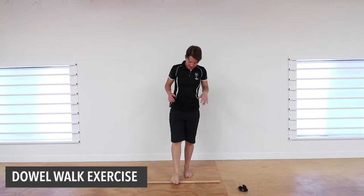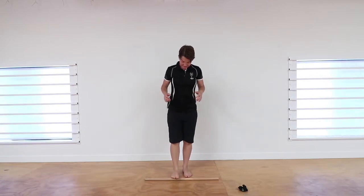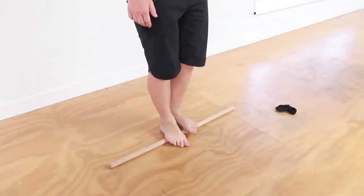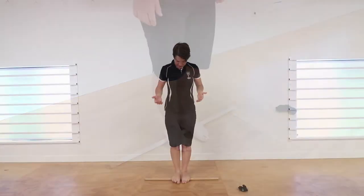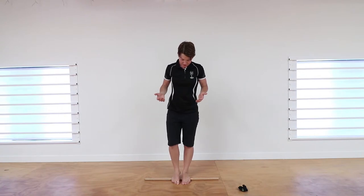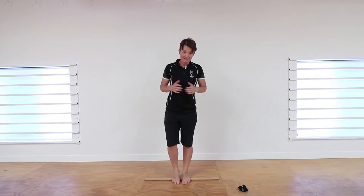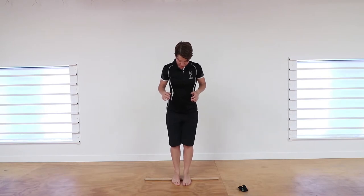For the dowel walk exercise, find something like a broomstick — something about that thickness — and we're going to literally walk over the dowel, one foot at a time, just gradually moving over. When you find a tight spot or a sore spot, just hold on that position, put a bit of pressure through at about a seven to eight out of ten intensity, and hold that for about 20 seconds.